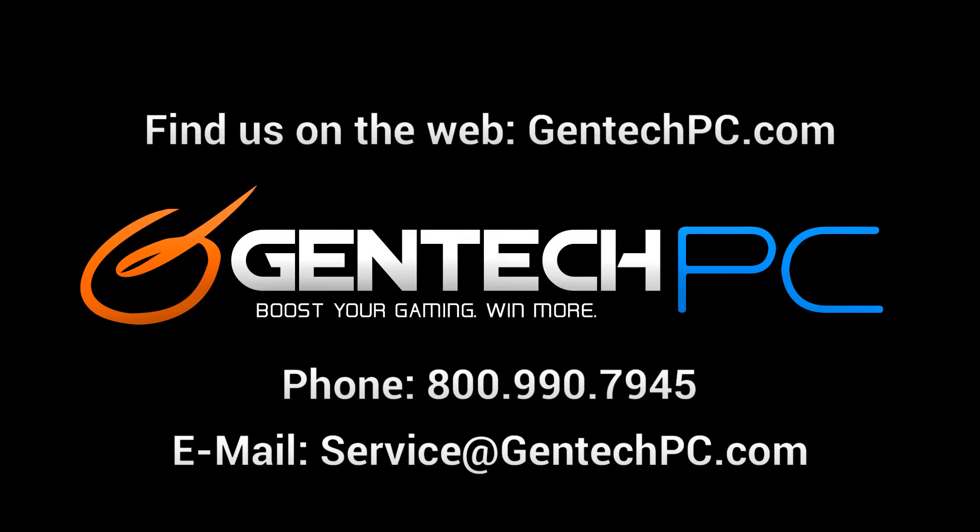In closing, we really hope you enjoyed our review video today. This was GentekPC, and we'll see you next time.